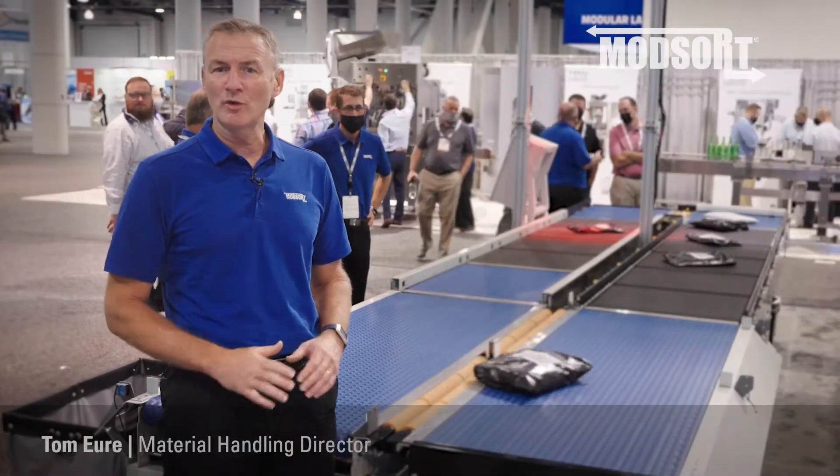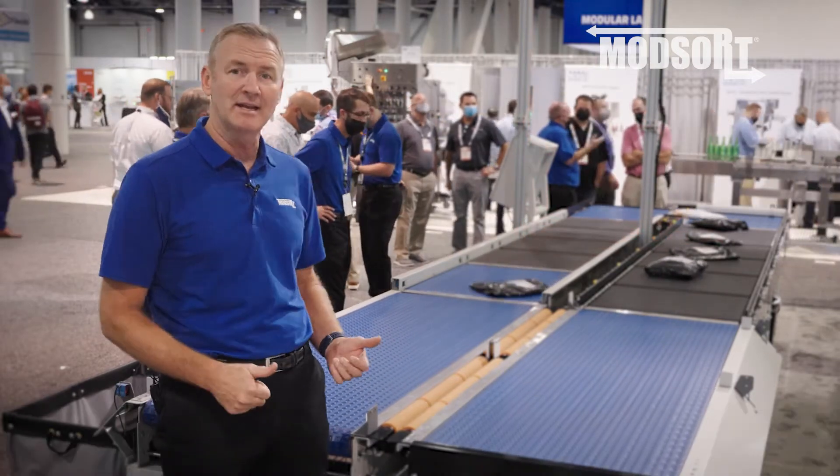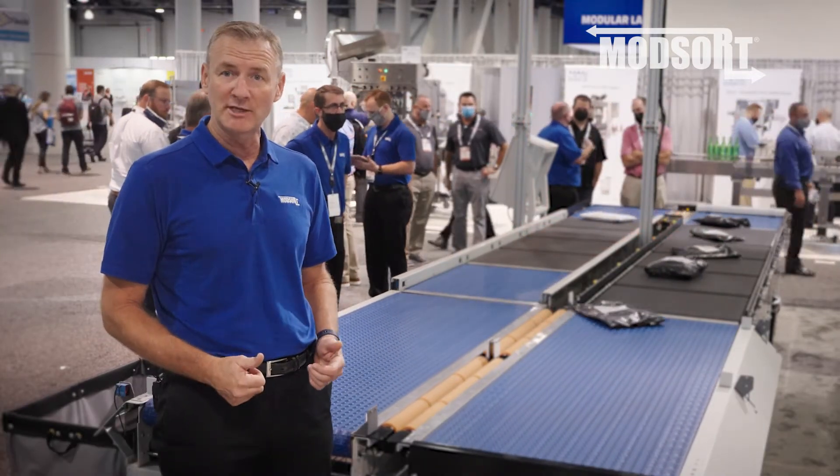The ModSort flat sorter is extremely scalable. As your e-commerce demands increase, we can quickly add additional units to meet your sortation requirements.